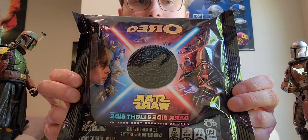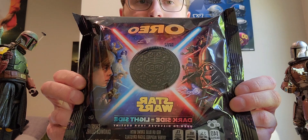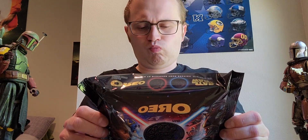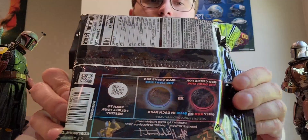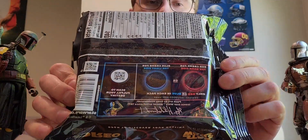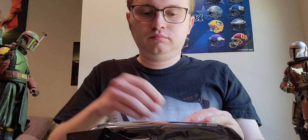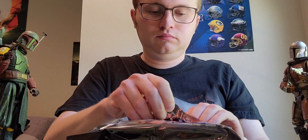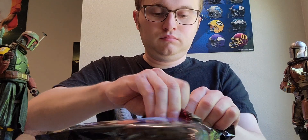Apparently there are two different kinds of cookies in this packet. There is the Light Side, which is blue flavored Oreo cookies, or there is the red flavored Dark Side Oreo cookies. Let's see what I got today in this package.